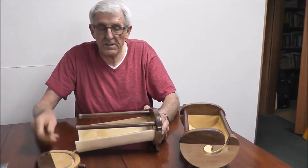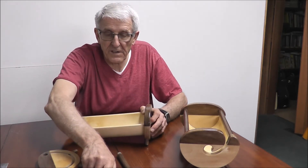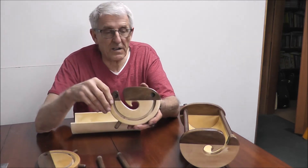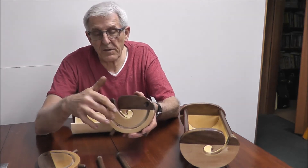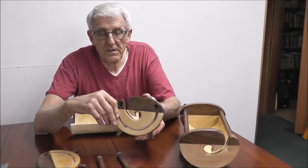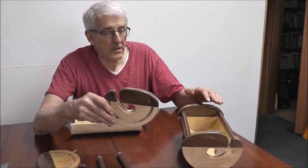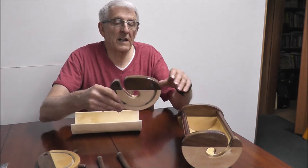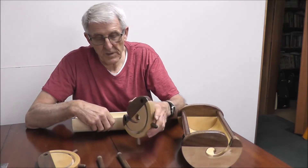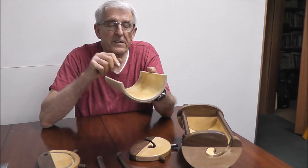All it is is several dowels, and you can make the dowels yourself. Then two ends — these ends are made on the lathe, of course, with a groove cut out. You almost have to make a set of ends, because when you lathe a pipe you may get the ends a little different on each end.